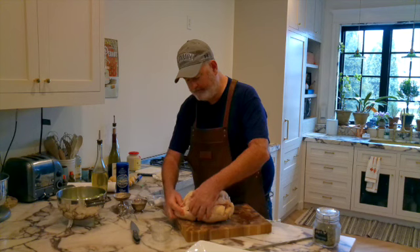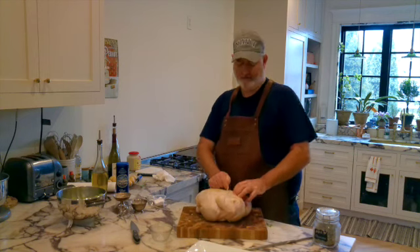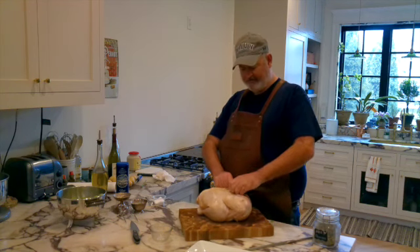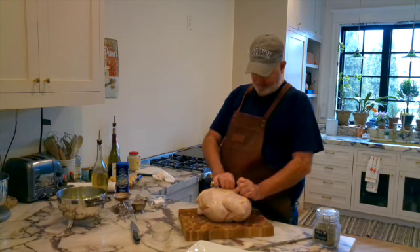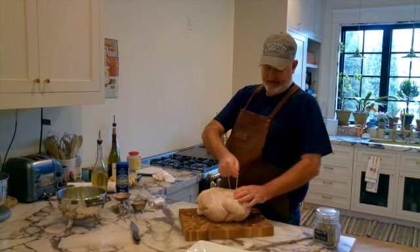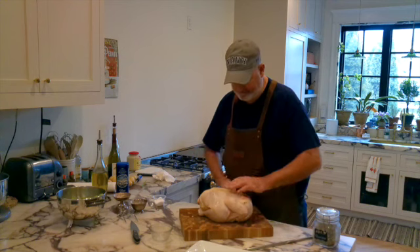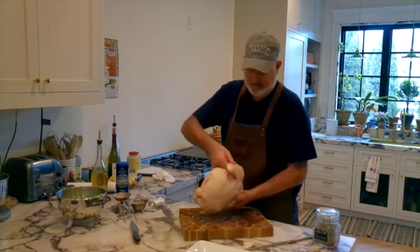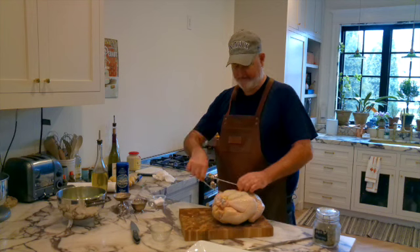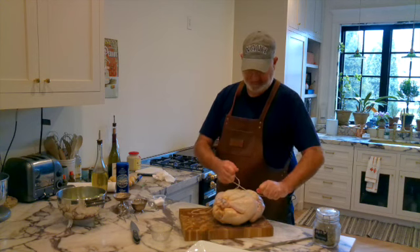Now we're going to tuck in our wing. This is not a rooster — a rooster would be tougher. If you've ever had a rooster, the meat's a little tougher. I'm simply going under and over, then pull up, pull down, and that tightens it up. Simple to do. Now flip it, tuck my wing in nice and in. Because we just want everything to be nice and tight on the rotisserie, and that's very important.